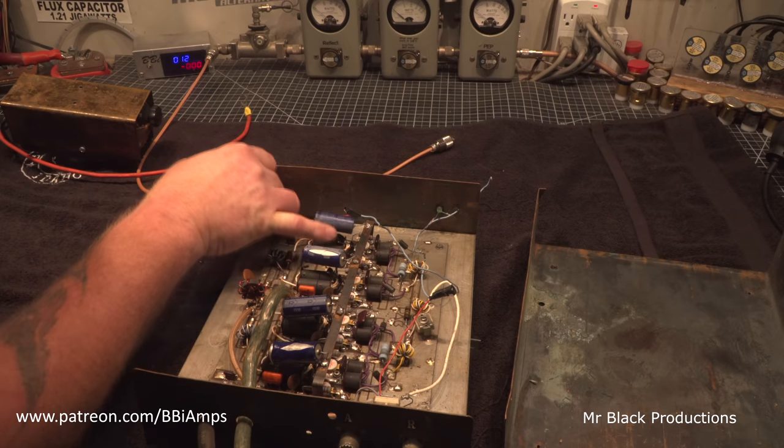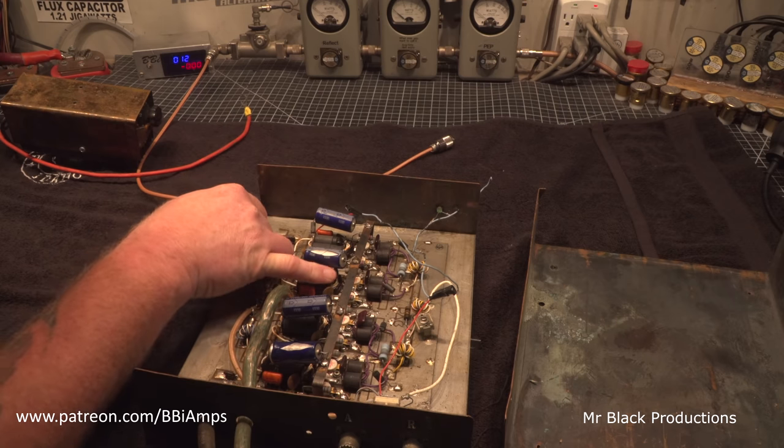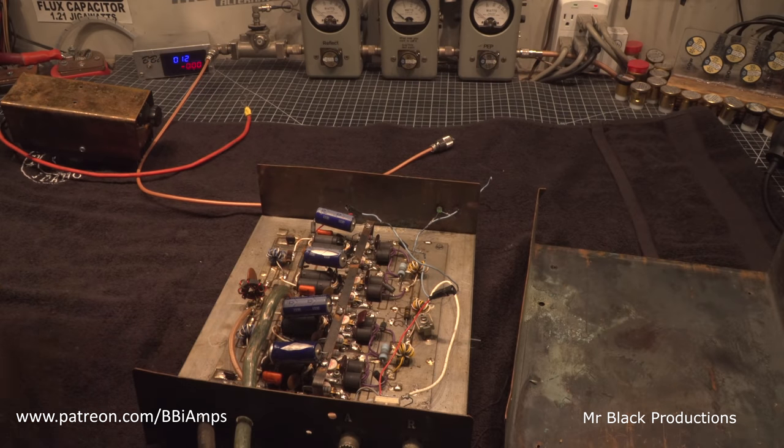Something's happened here. Those caps are way too small — it'll break down. This will cause it to burn up.